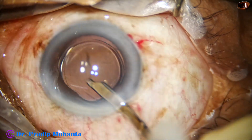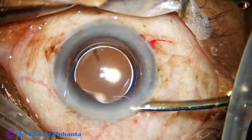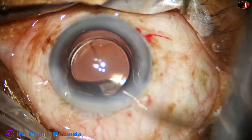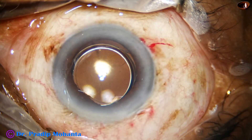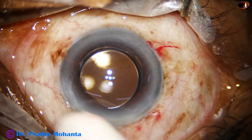And the lens is oriented nicely. Then the anterior chamber is formed nicely. Integrity of the wounds is checked. Few drops of moxifloxacin are applied over the ocular surface and the case is concluded.